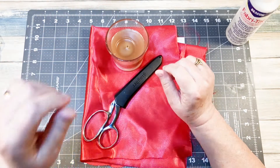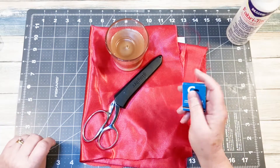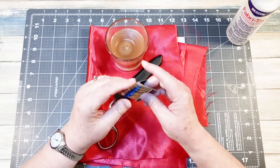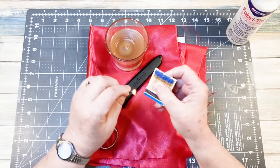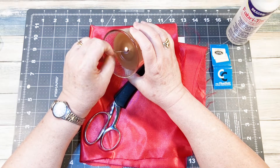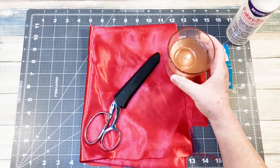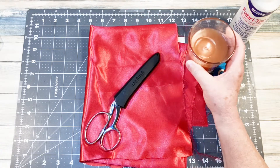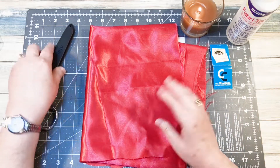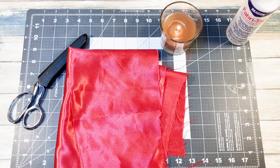Hold on just a second, I'll be right back. Okay, sorry about that — I had to go grab some matches. As I said, you can use just a lighter if you want, but I'm going to do the candle today. Now, you've got to be careful not to get burned. That's the most important thing.